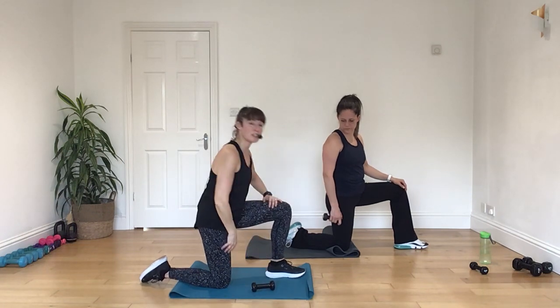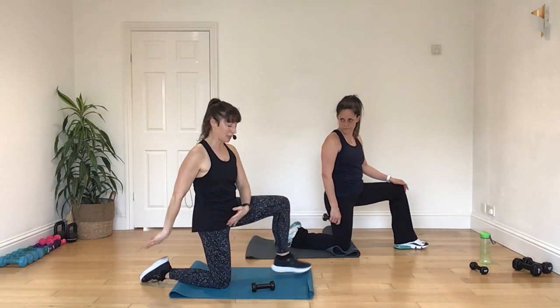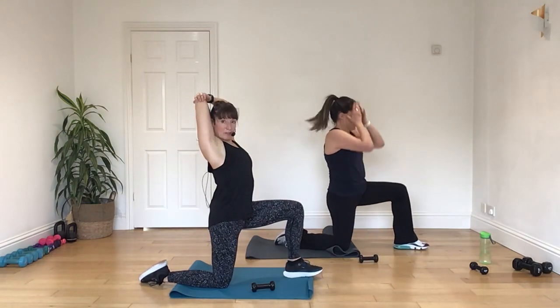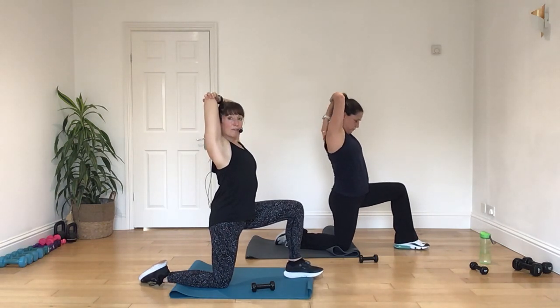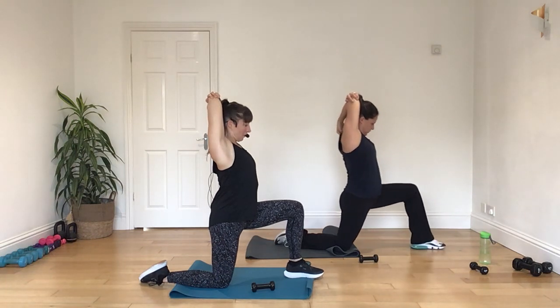All right. Pop that weight down for a second. Now you take your knee as far back behind you as you can, and then take up that arm that you've just been working, give yourself a nice little tricep stretch. We'll go deep into your hip flexor stretch. You can go a little bit further if you want to.